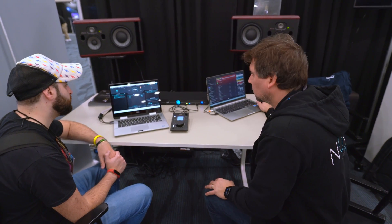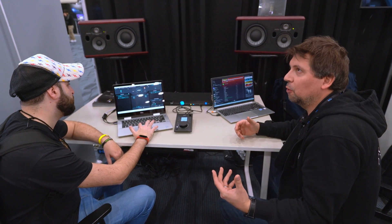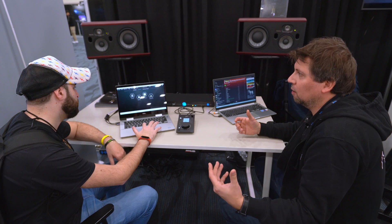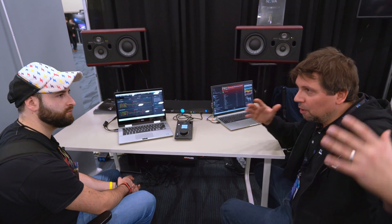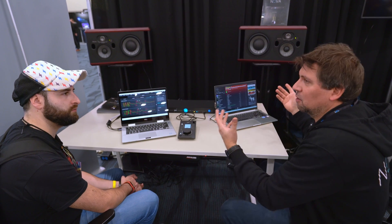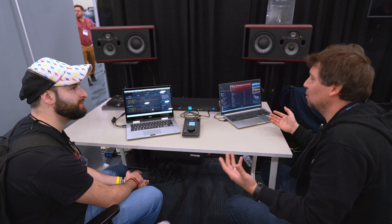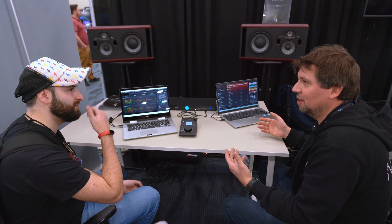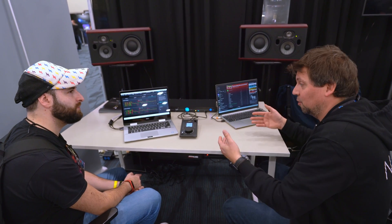Here we are at a trade show — it's an open space. What room correction is supposed to do is help you with the reflections in your room. Of course in an open space there's background noise floor, so you don't expect this to work perfectly here. But if you want to listen to a song and do an A/B to see what it's doing right now at the trade show, we can do that.